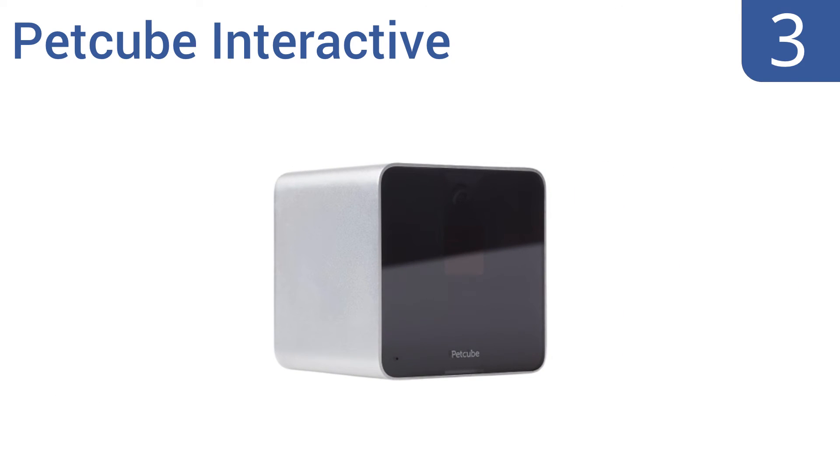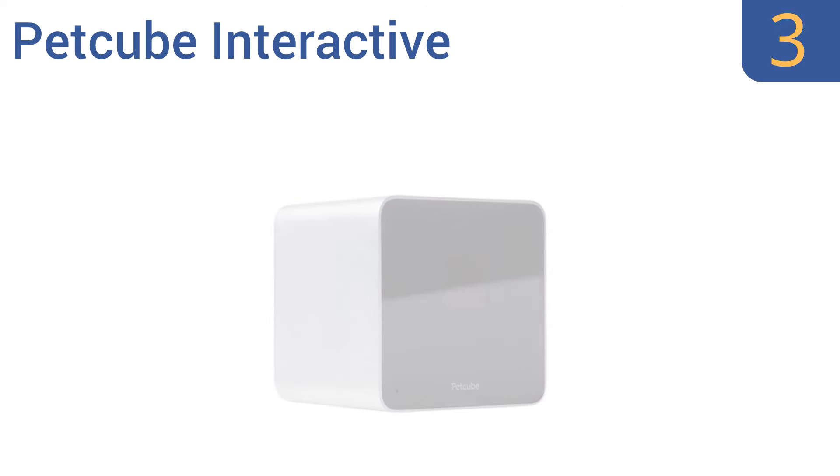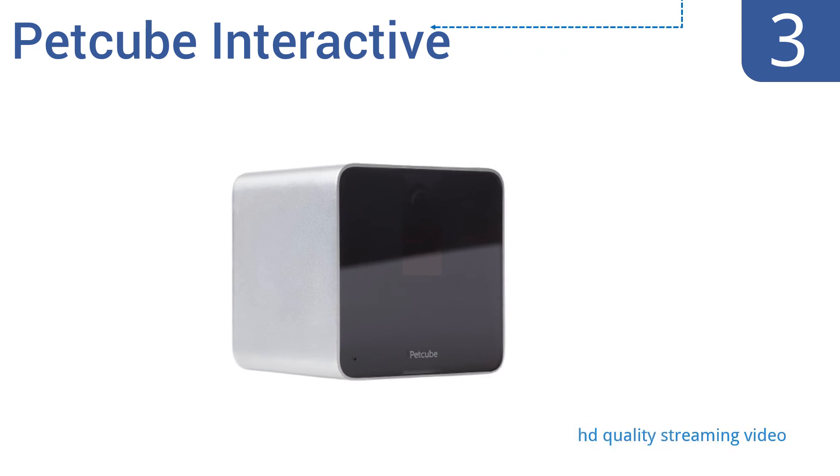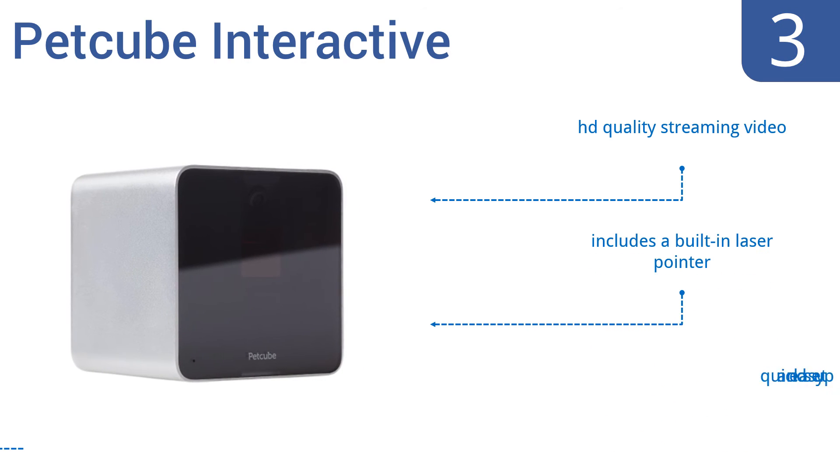Nearing the top of our list at number 3. The PetCube Interactive gives you access to a mobile app that allows you to share photos taken from your smartphone or PetCube camera to social networks, so your friends and family can laugh along with you and your pets. It boasts HD-quality streaming video and a built-in laser pointer. It's quick and easy to set up.